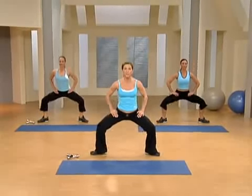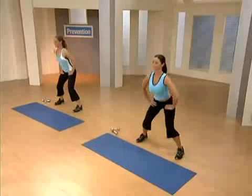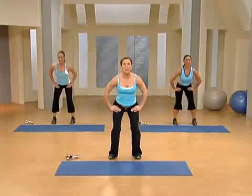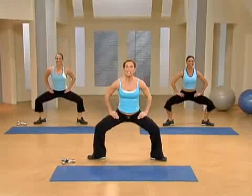Now turn the toes in for four, right here. Four, three. We're inching our feet in slightly. Heels — here we go. Four, three, two. Now toes. Four, three. Now jump it back out to the beginning. You got it? Four, three, two. Let's add some arms right here.